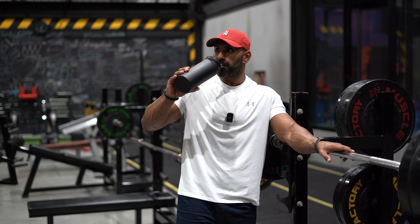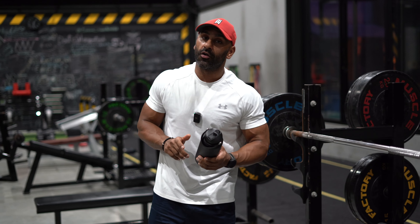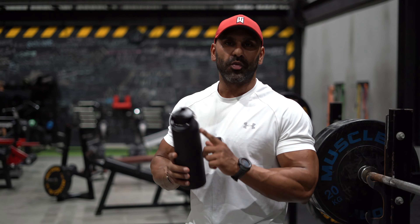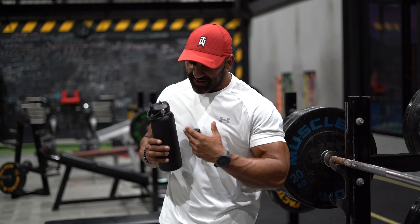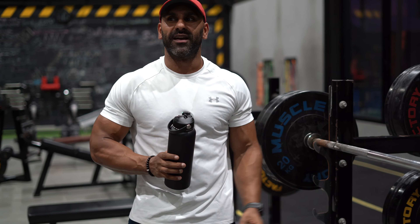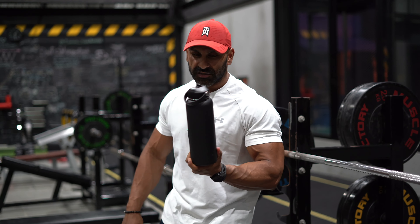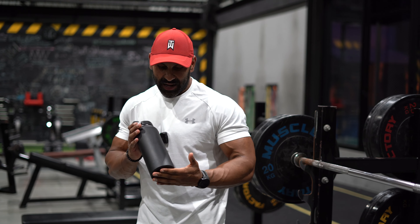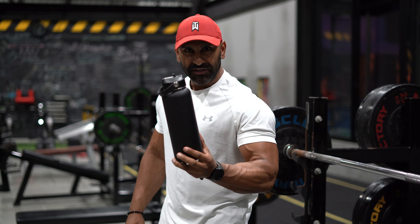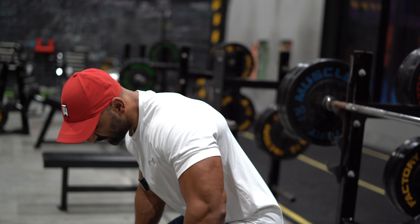Drink your water — I've got Gatorade today. Quick tip: in a hot country, get one of these insulated flasks. A regular plastic bottle will sweat from the cold water inside, your hands get wet, you grab the bar and things slip — that's a recipe for injury. These sweat-proof bottles will be available on my website at fadihussain.com soon; the link will be in the description.